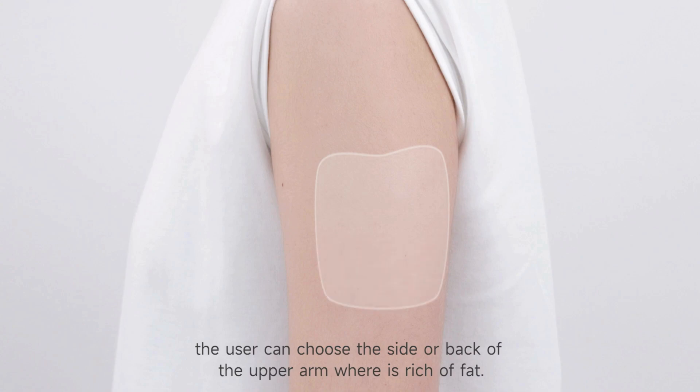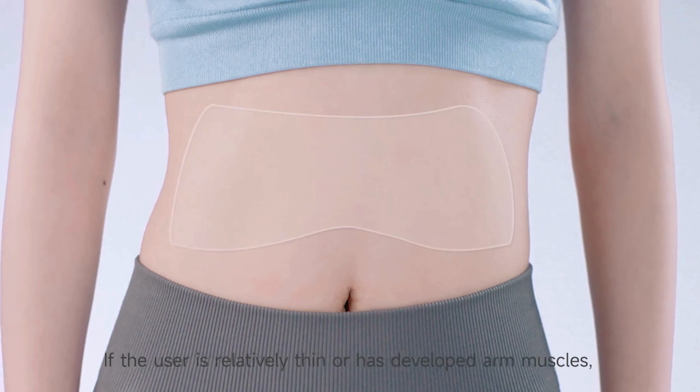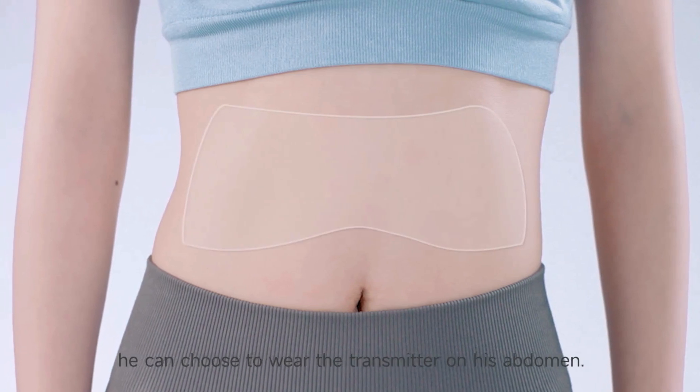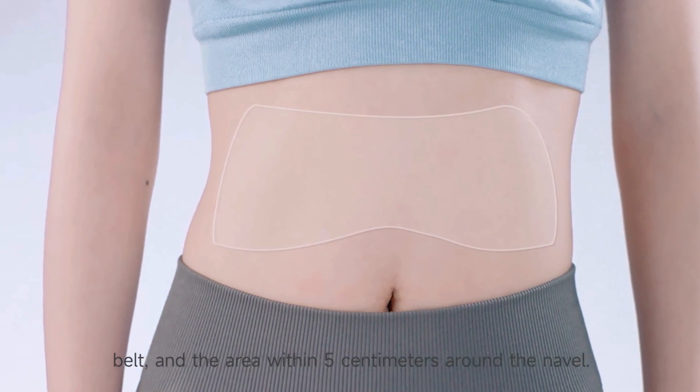You can choose to wear on the arm, where the tissue is rich in fat. If the user is relatively thin or has developed arm muscle, they can choose to wear the transmitter on the abdomen. Avoid ribs when wearing the transmitter, as well as the belt area and the area within 5 cm around the navel.